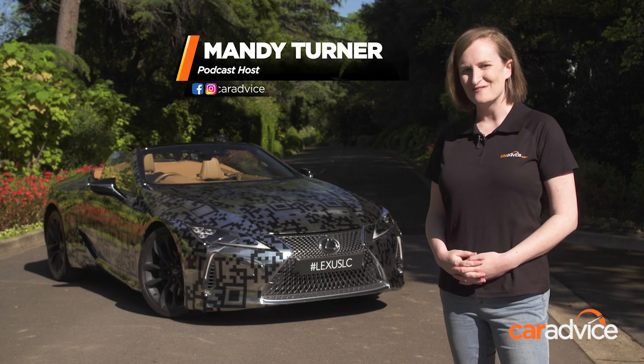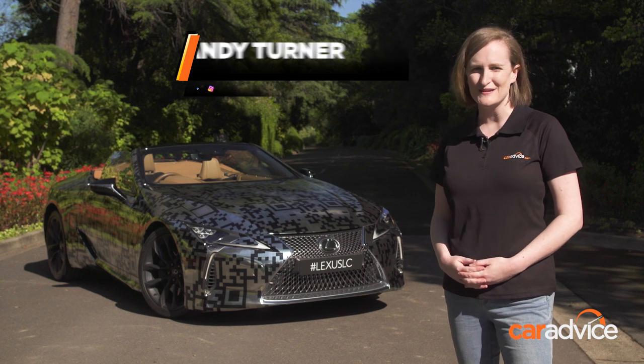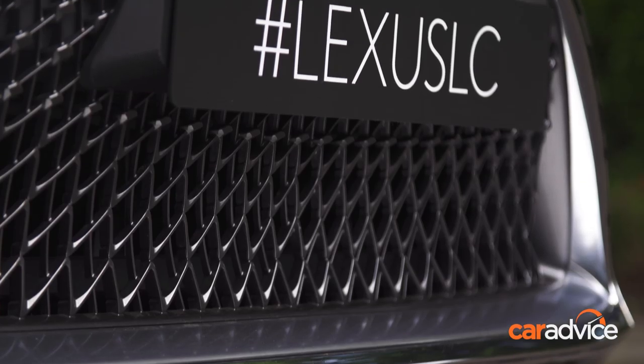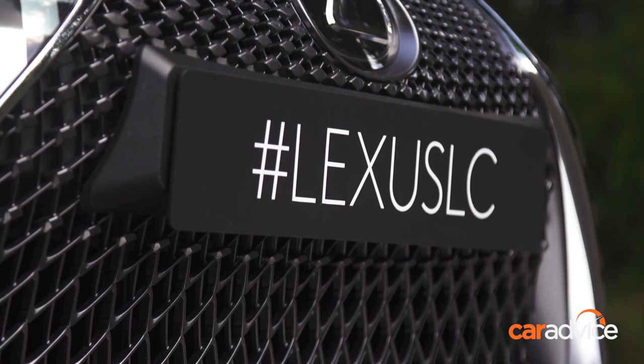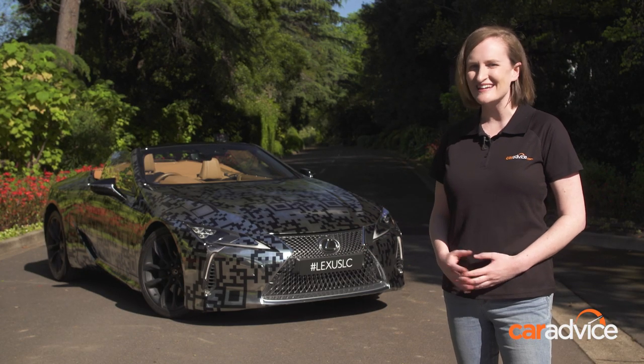This is the Lexus LC Convertible prototype — the same one that was seen at the Goodwood Festival of Speed for its world debut this year. And now it's here in Australia for the Lexus Melbourne Cup. We are here at Flemington Racecourse to take a closer look.